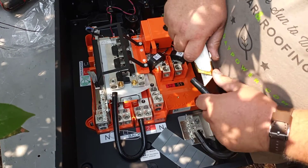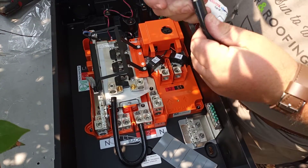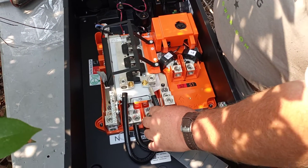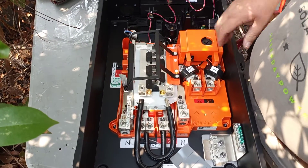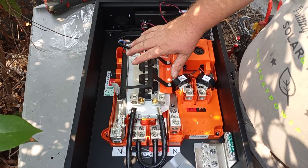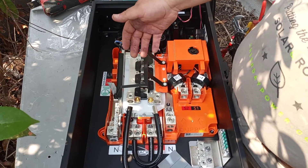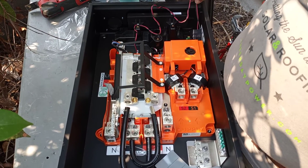These are pre-stripped and pre-cut, so all you have to do is strip them down and they'll come right off and be ready to go. Tighten them down and you're all good. Make sure the hold-down bar is holding the breakers in. You've now installed your bus bar for your breakers, for your battery, for your solar, and a lot of times for the backup loads panel. Have a great day!